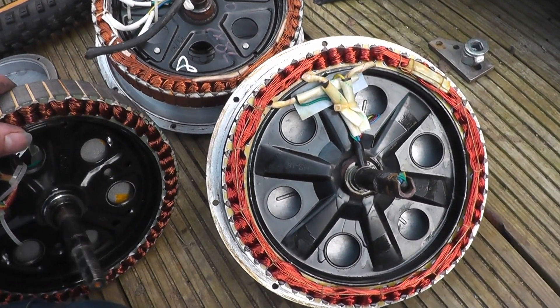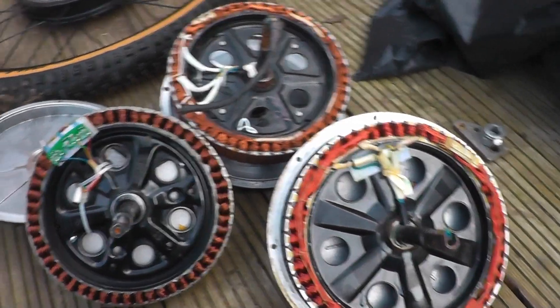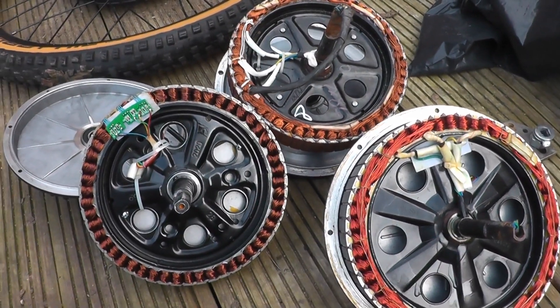That concludes the video on these three hub motors - just a bit of a comparison. I'll see you in the next video, thank you for watching.